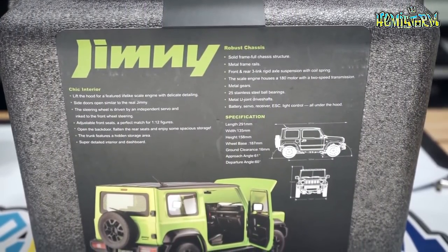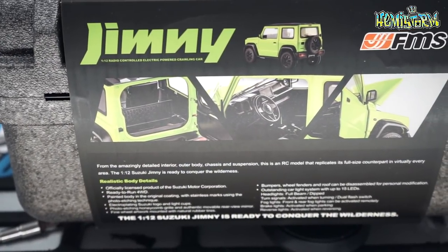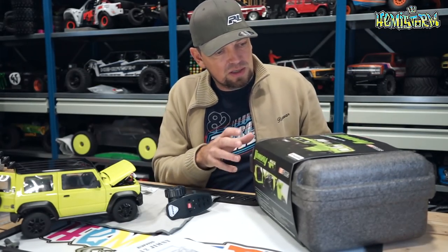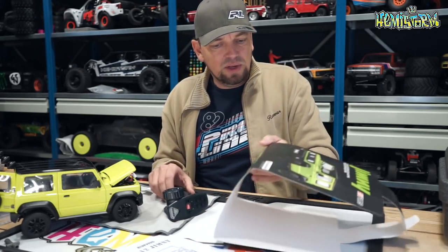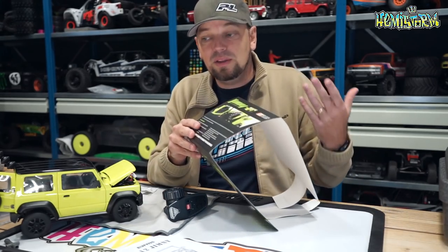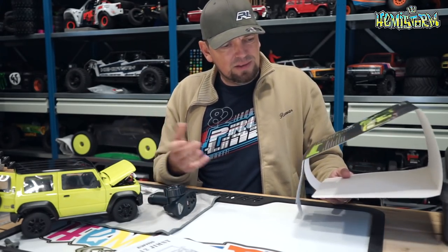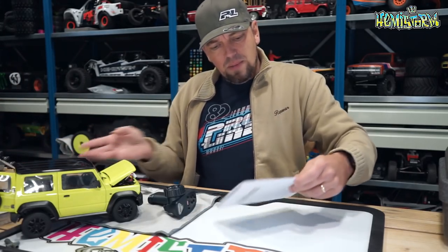The sleeve shows some of the features but not all of them, and I really think they've done themselves a disservice by not listing everything. It mentions key features like metal gears and a detailed interior, but it does not mention anything about a two-speed transmission, which is included — and that strikes me as pretty strange.